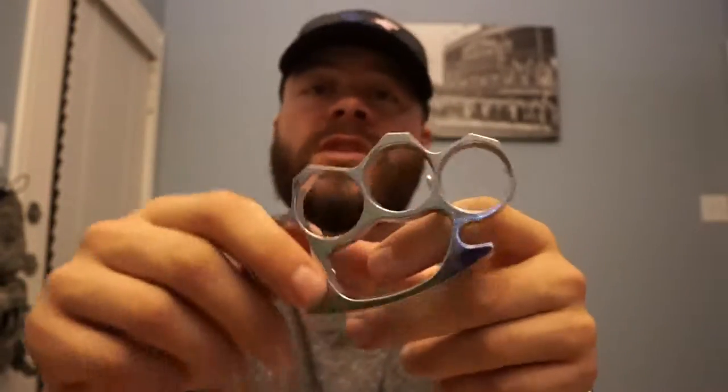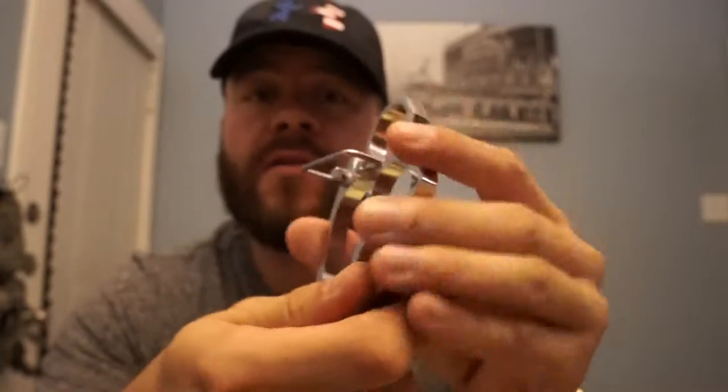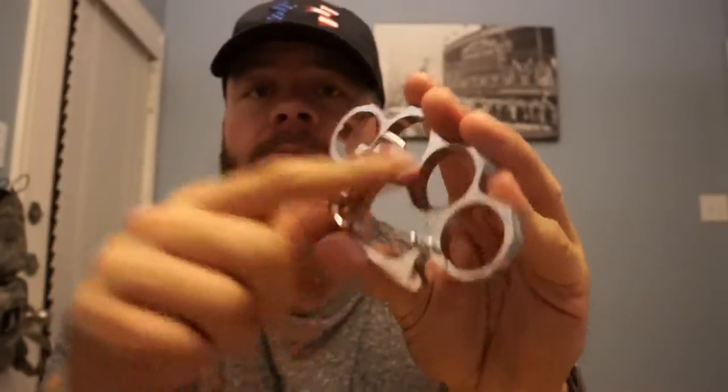There will be a link that will pop up right here and a link in the description. So thank you guys for watching. If you're interested in the medium silver knuckles with the belt buckle, click that link in the description or in the annotation and we'll see you guys on the next video.